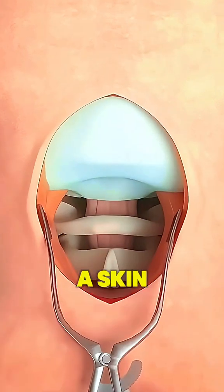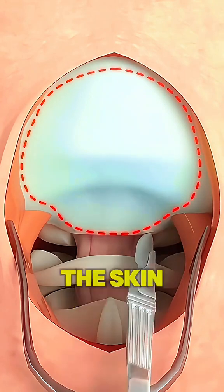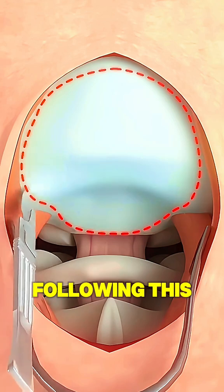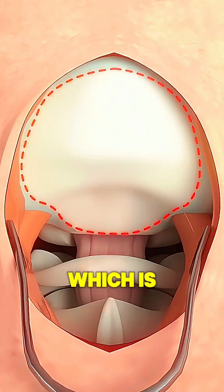After this, they use a skin remover to move the skin to the side, and with the help of an opener, the skin is stretched. Following this, an incision is made on the upper layer of the brain's bone, which is then removed.